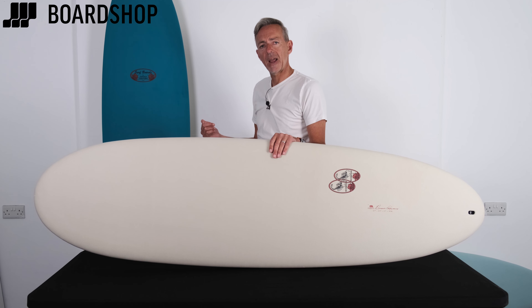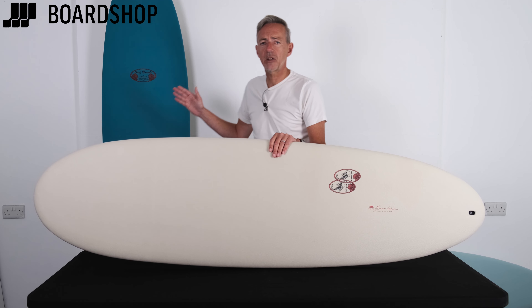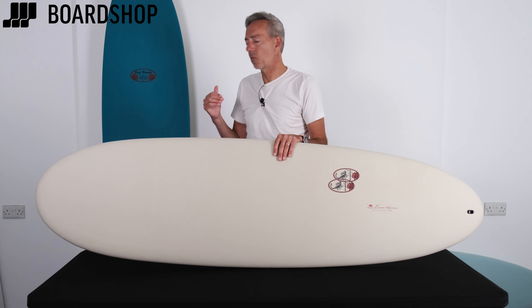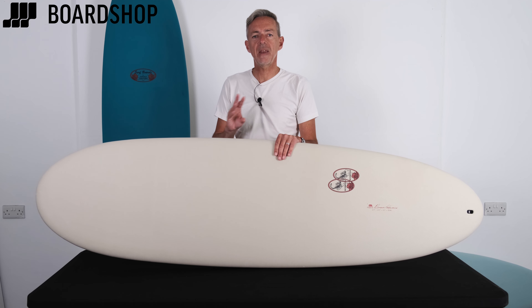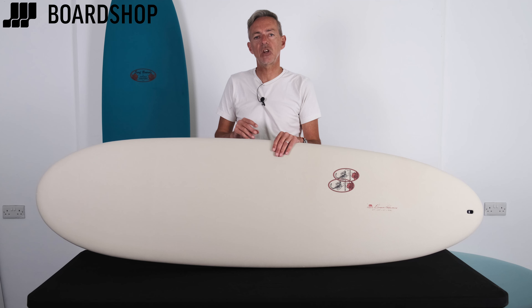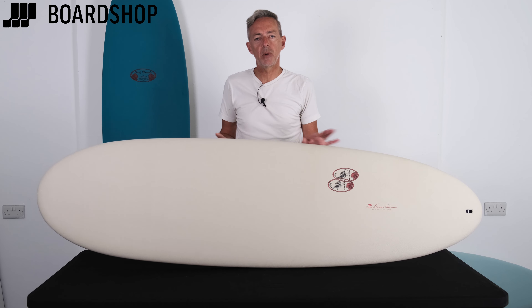The Egg is for your mid-length fan. If you want a very high wave count in a competitive lineup, compete with the longboards and what have you, the Egg is the way to go. Again, much copied, never bettered. It's got that perfect blend of wave-catching and a bit of performance and maneuverability as well.